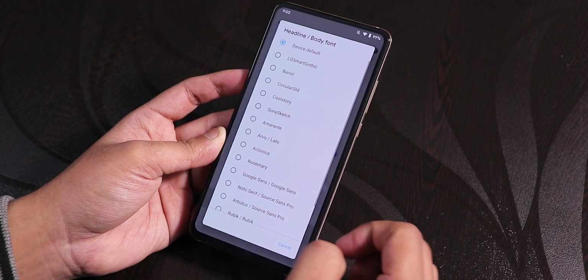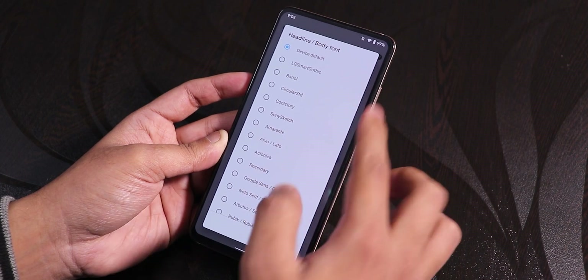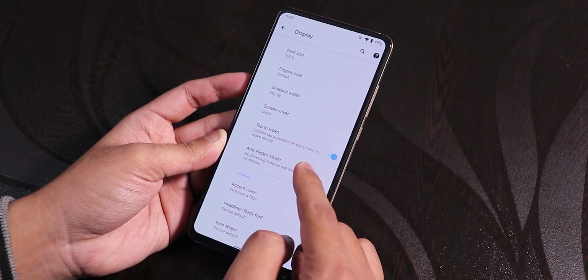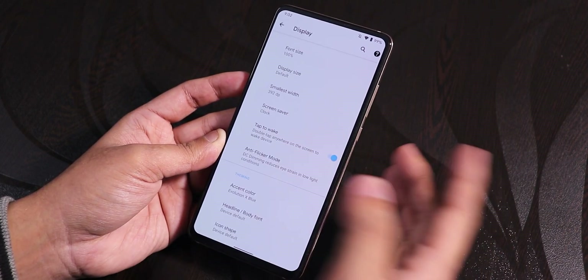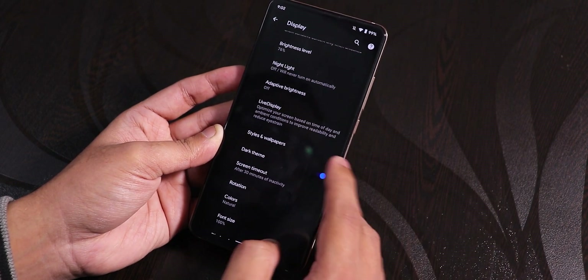Scrolling down we have VODY fonts, OnePlus fonts, LG fonts, etc., if you need those. Anti-flicker mode is there — you can enable it if you want. Dark theme is there of course, and the dark theme works flawlessly with no issues.